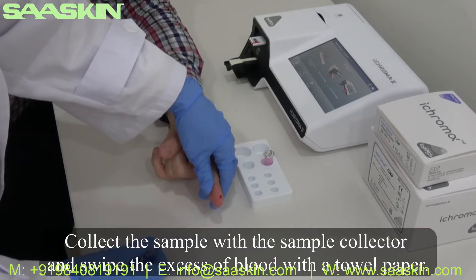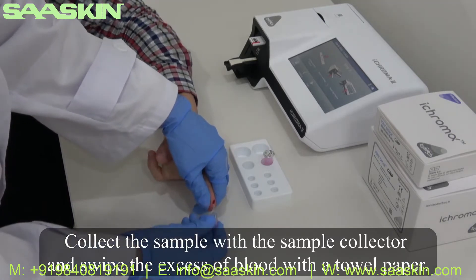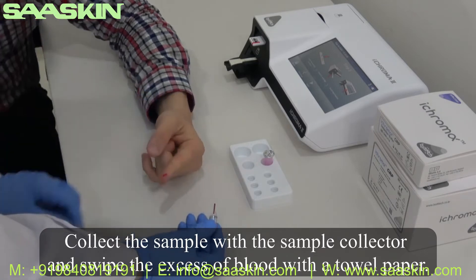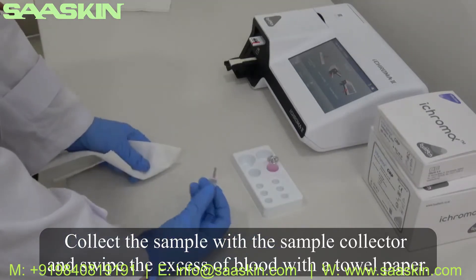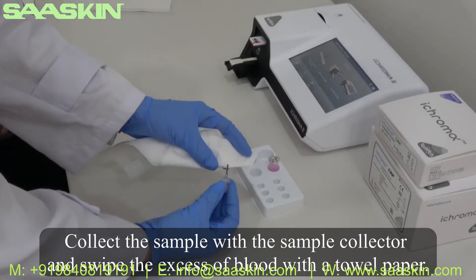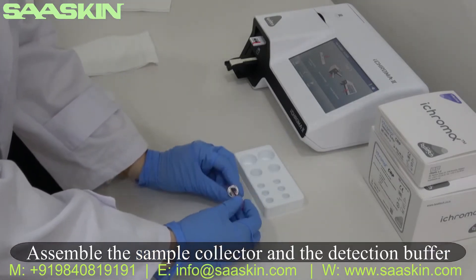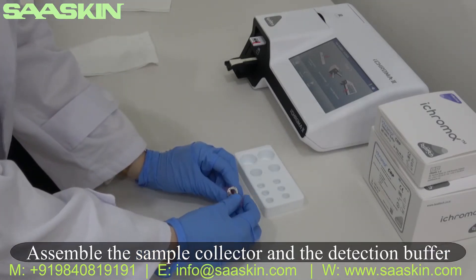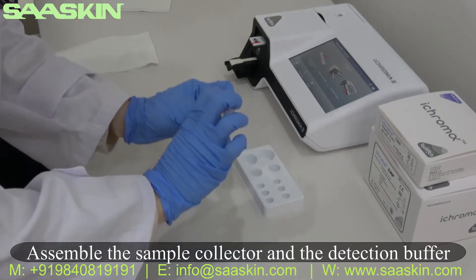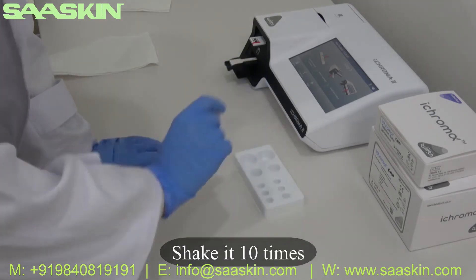Collect the sample with the sample collector and wipe the excess blood with a tissue paper. Then assemble the sample collector and the detection buffer together and shake it 10 times.